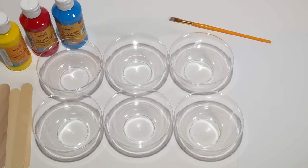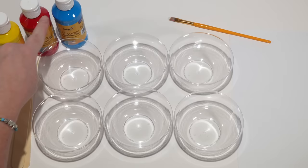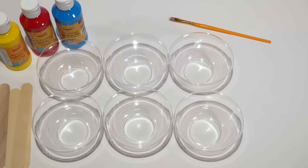Hi everyone! Today we're going to talk about colors and color mixing. So we have three colors to start: yellow, red, and blue. And we have six cups because when we're done we will have six colors.